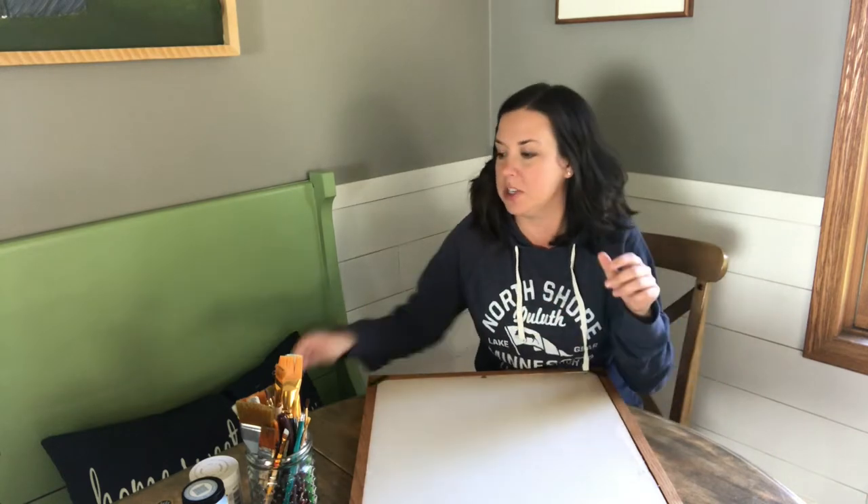Hey there crafty friends, it's Amy from TheCrazyCraftLady.com. Today I'm sharing with you a thrift store project.